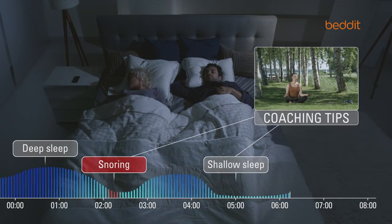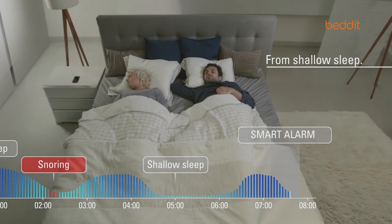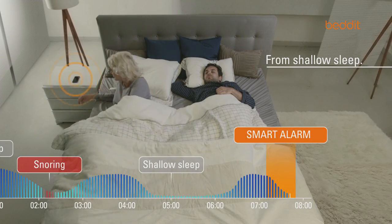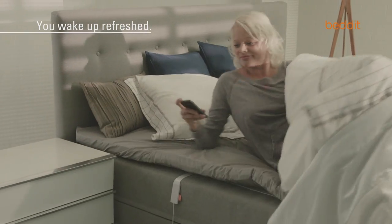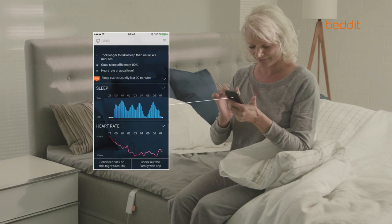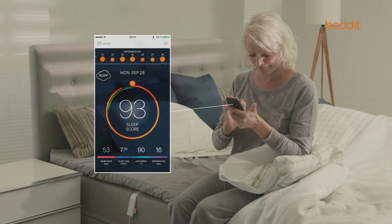Bed-It also gives you tips on improving your sleep quality and offers helpful features like the smart alarm that wakes you up at the optimal time so that you could feel refreshed and energized when waking up. Every morning the Bed-It mobile application gives you an overall assessment of your sleep quality and gives you tips on improving your sleep and wellness.